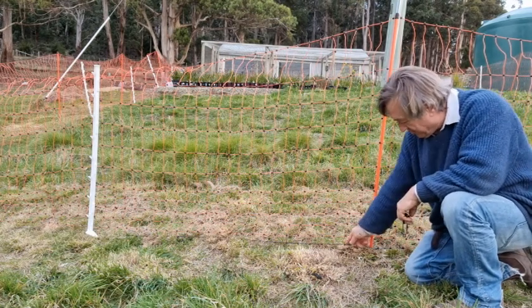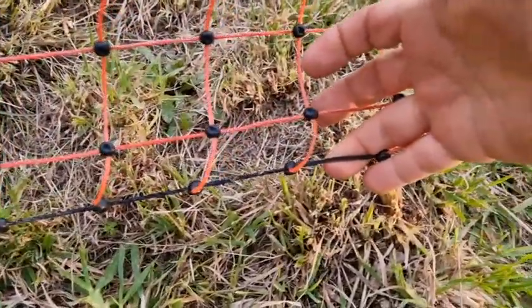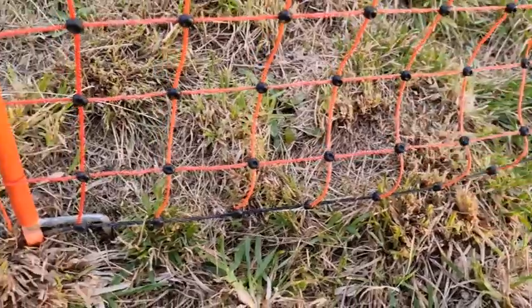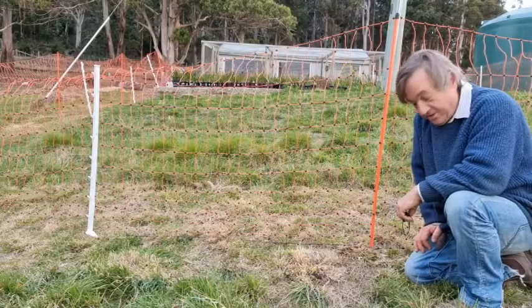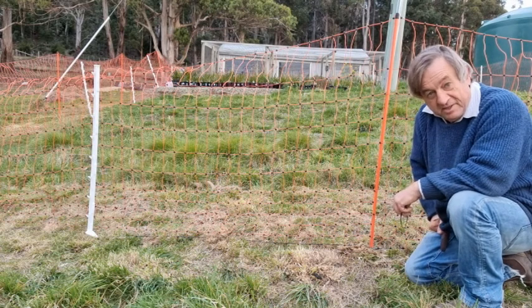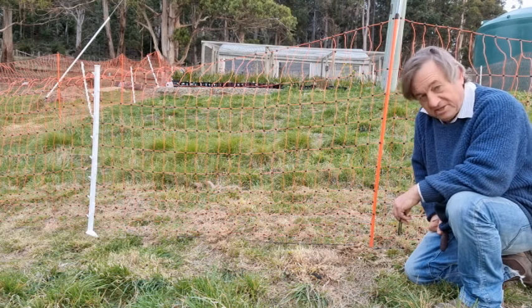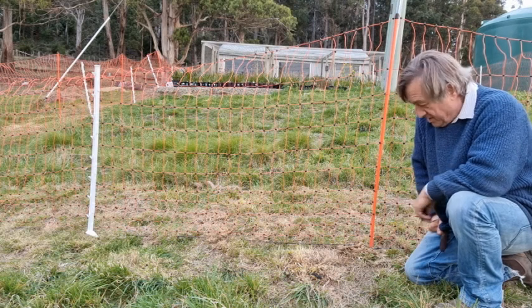The bottom of the fence has a black wire which is not powered up, so that can sit on the ground without causing the fence to short out. But the more you can keep the fence clear at the bottom, the better it will operate in terms of keeping the fence hot, so to speak.